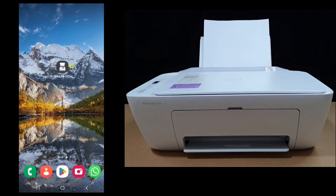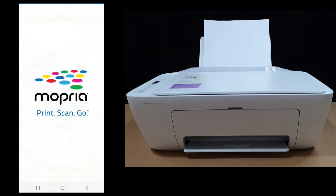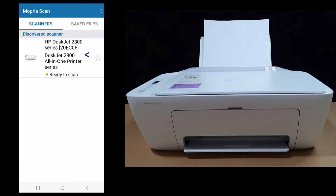Next, let's start up our app. It has detected our printer and it's ready to scan.